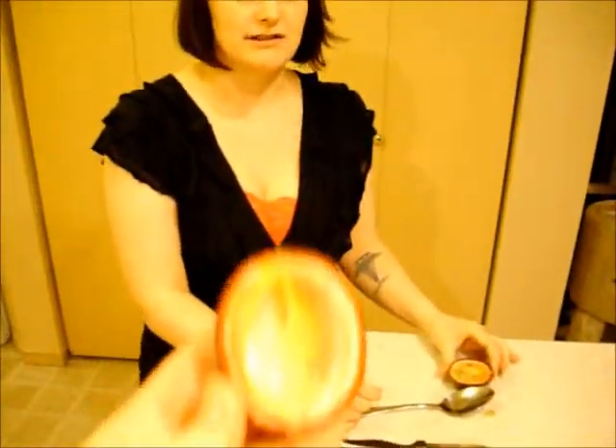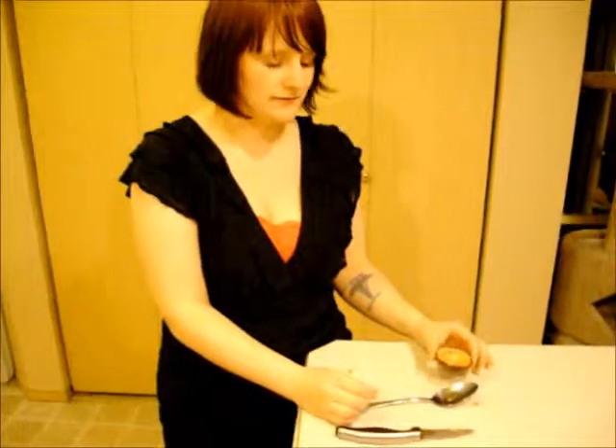Alright, the next couple videos we're going to be doing on location at our parents' house in Oregon. Those will be the kumquats and the guava, so those will be in a new and exciting different kitchen. And maybe we'll even talk our mom into guest starring.